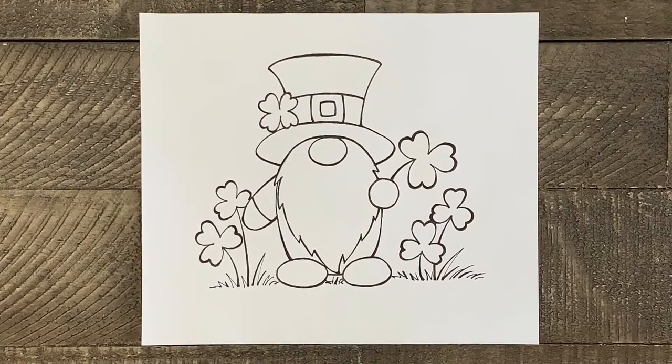Welcome to Liesl's Artistic Studio! With St. Patrick's Day right around the corner, I thought it would be fun to show you how to draw this cute and easy St. Patrick's Day gnome step by step.